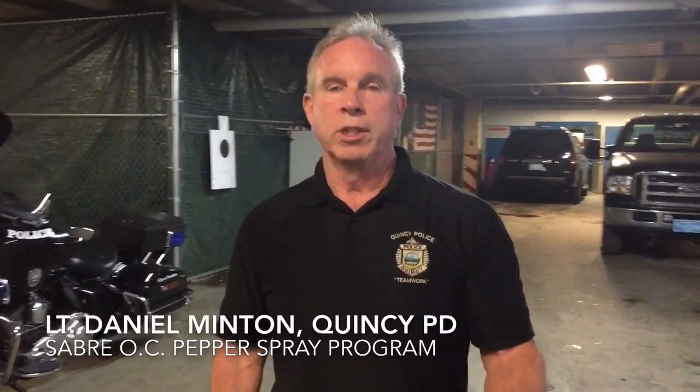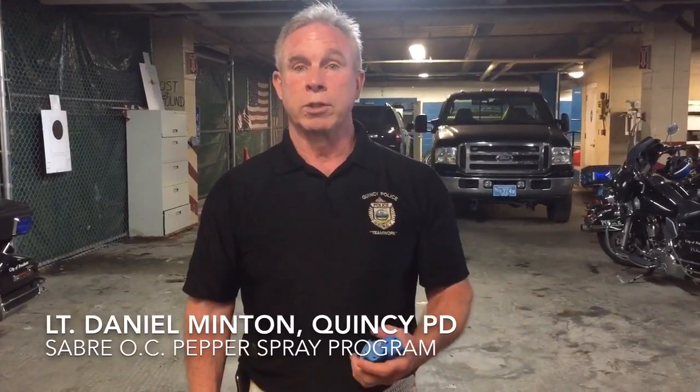We want to — what we do as a class — we're very proactive in the community. We're the leaders in car seats, we do blood drives, we do self-defense classes, and this was just something that we thought we would introduce to residents who, for a multitude of reasons, wanted to learn about pepper spray and how to use it correctly.